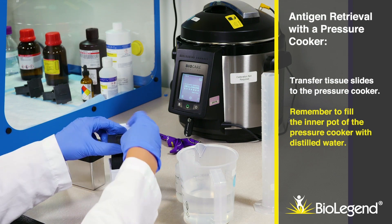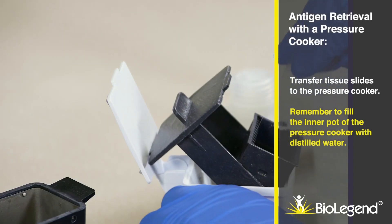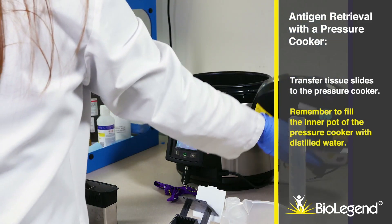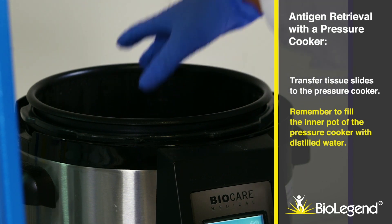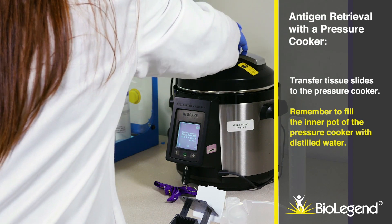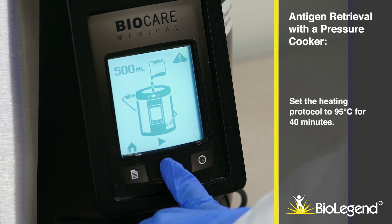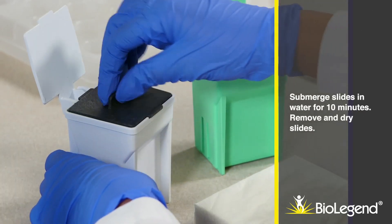Transfer tissue slides to the pressure cooker. Remember to fill the inner pot of the pressure cooker with distilled water. Set the heating protocol to 95 degrees Celsius for 40 minutes. Submerge slides in water for 10 minutes.